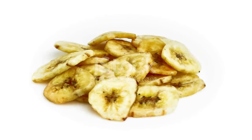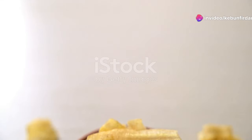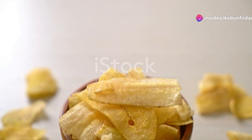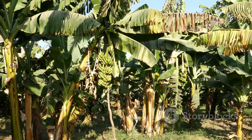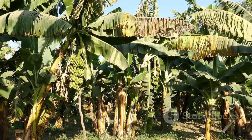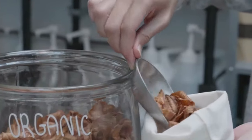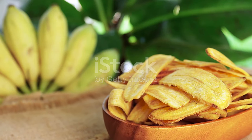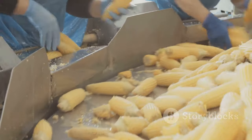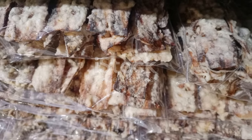And there you have it folks — the incredible journey of the banana chip, from a tiny bulb planted in the ground to a crispy, flavorful snack enjoyed by millions around the world. It's a story of hard work, ingenuity, and a deep respect for the natural world. So the next time you reach for a bag of banana chips, take a moment to appreciate the journey they took to get to you — it's a journey that's both delicious and inspiring.